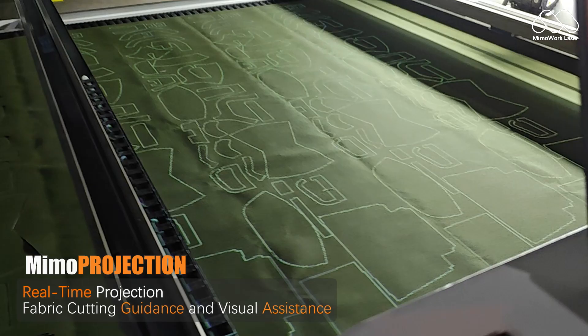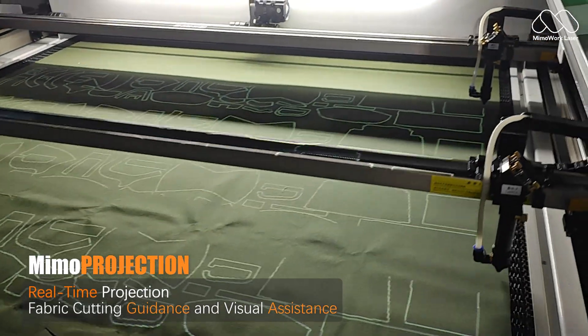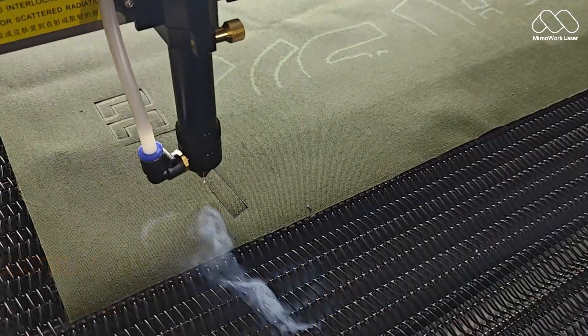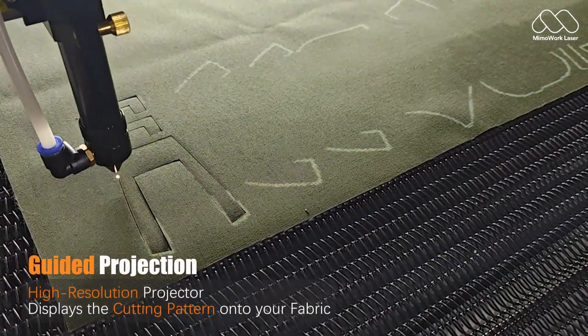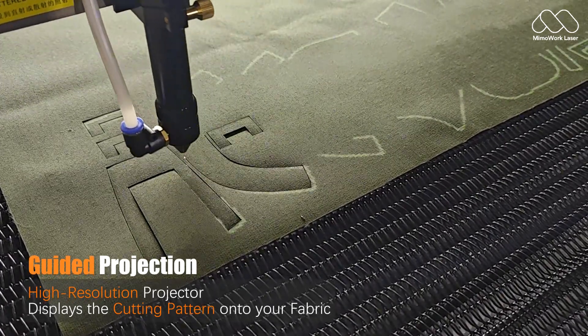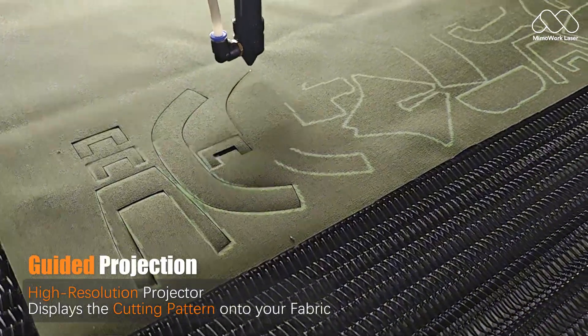Even with continuous rolls, Mimo Projection lets you visualize patterns before cutting, reducing waste and maximizing efficiency. A high-resolution projector displays the cutting pattern directly onto your fabric, so you never miss a cut. Adjust on the fly — no more test runs or wasted material.